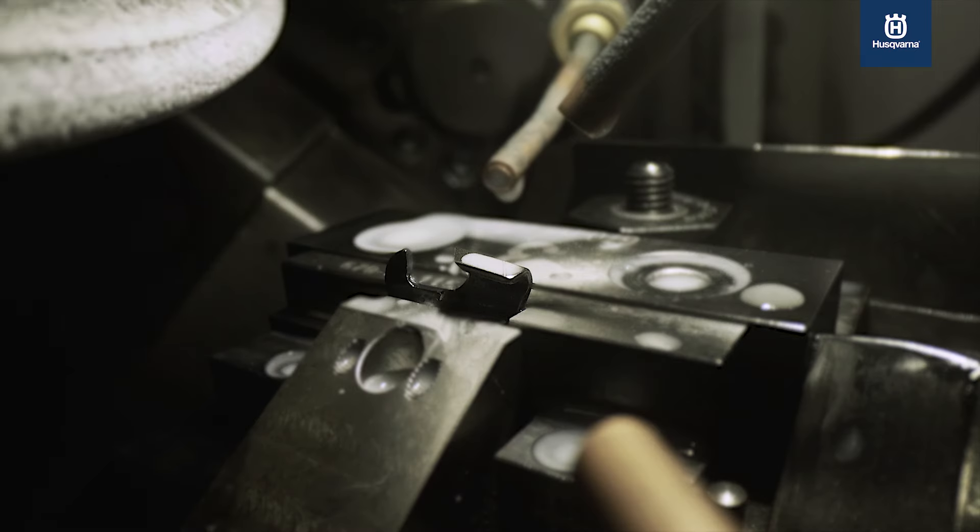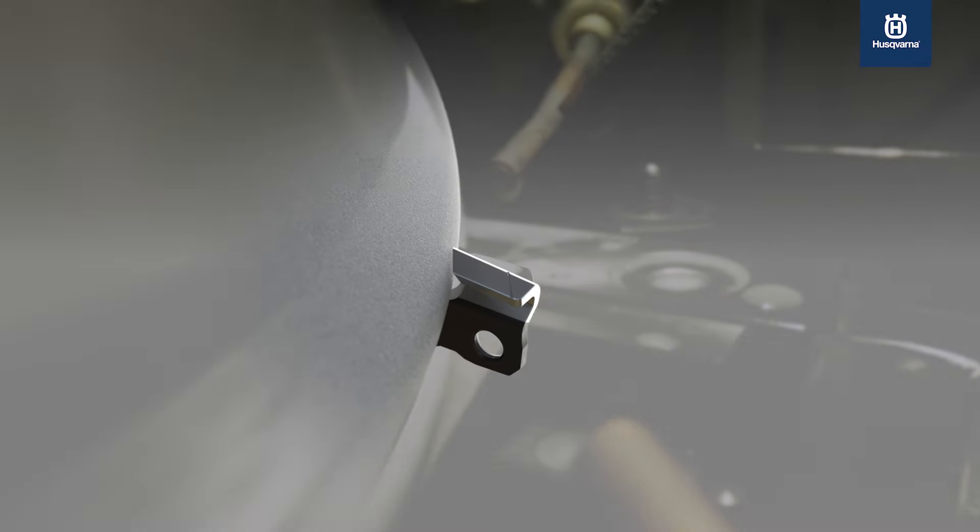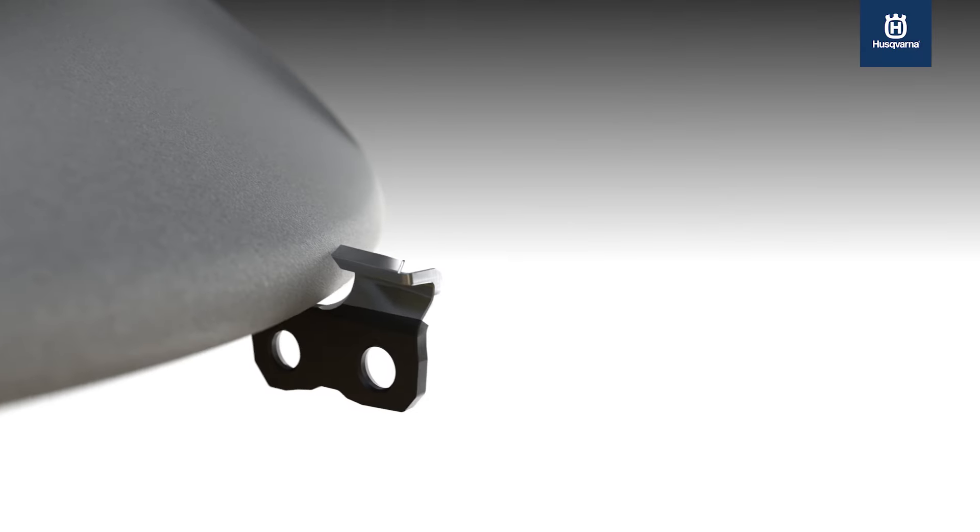The Husqvarna production process with specially designed machines, high grinding automation and precision levels safeguard the chain's overall quality.